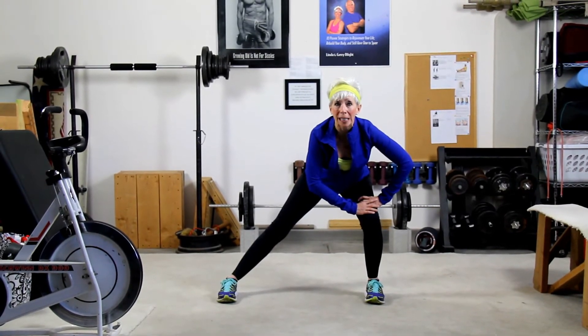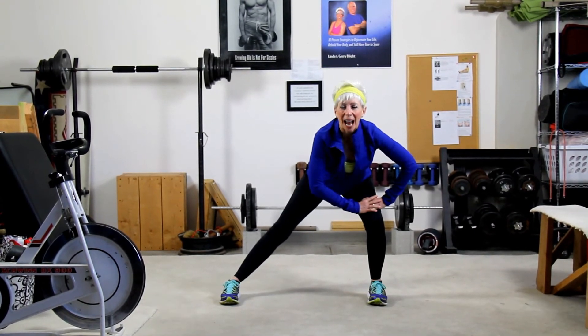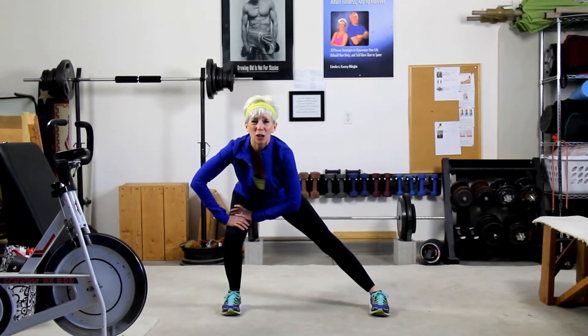I'm going to hold it for at least 10 seconds, tummy's in, head up, parallel right here, and then after the 10 seconds, I'm going to go ahead and reverse it to the other side. Just like this.